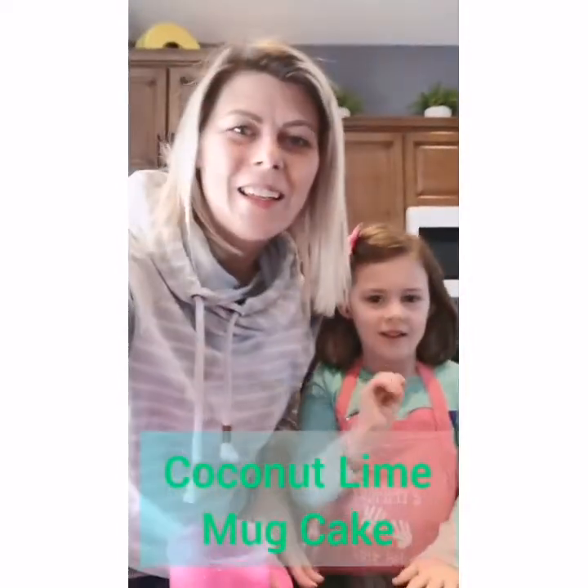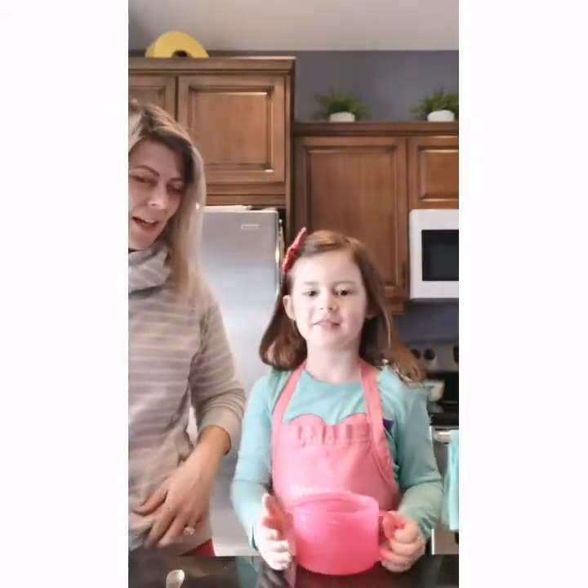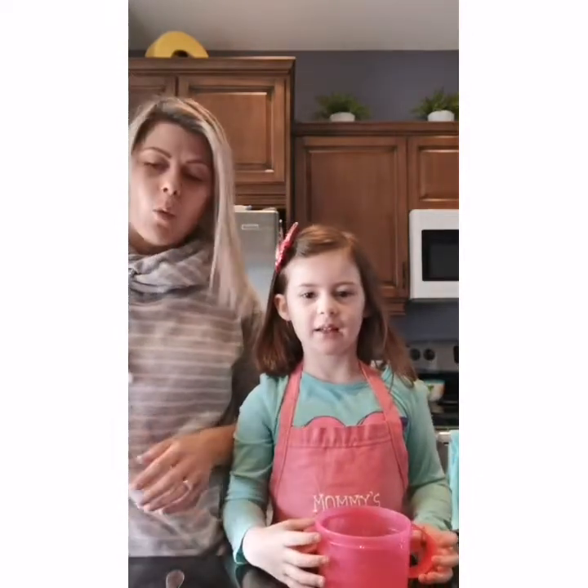Hi everyone, it's Stephanie and me, and we're gonna make a coconut lime mug cake in our soup mugs. We're so excited to try this recipe — it's pretty nice, and yeah, it's my favorite color, pink!